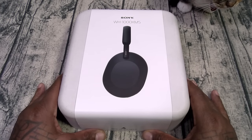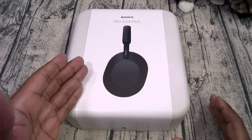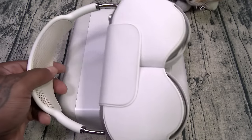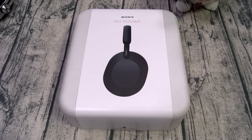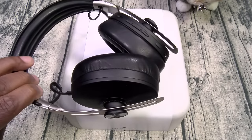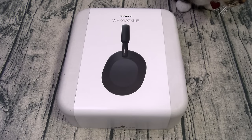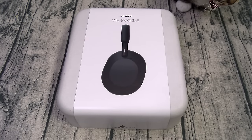Sony WH-1000XM5s — for the rest of this video I'm gonna call these the M5s. This is going to be a two-part video: first a full review, then comparisons. I'm going to rank them versus my top headphones with active noise cancellation — number one AirPods Max, number two Sony M4s, number three the Technics (so underrated), number four Sennheiser Momentum 3, then everything else. I'm also pulling out the Bose QuietComfort 45s and the Bowers and Wilkins PI 7s for comparison at the end. Alright, let's get started.